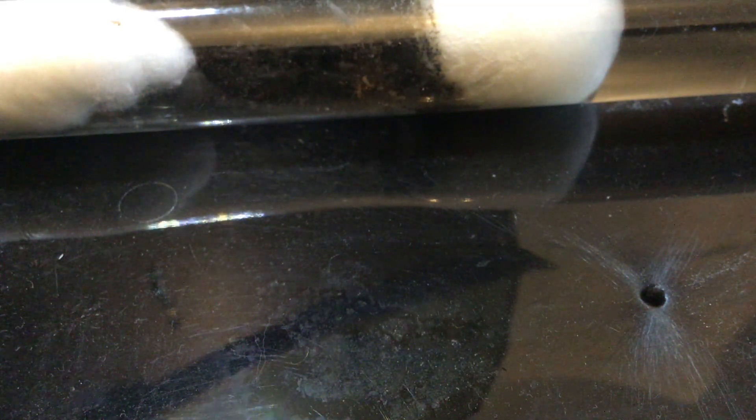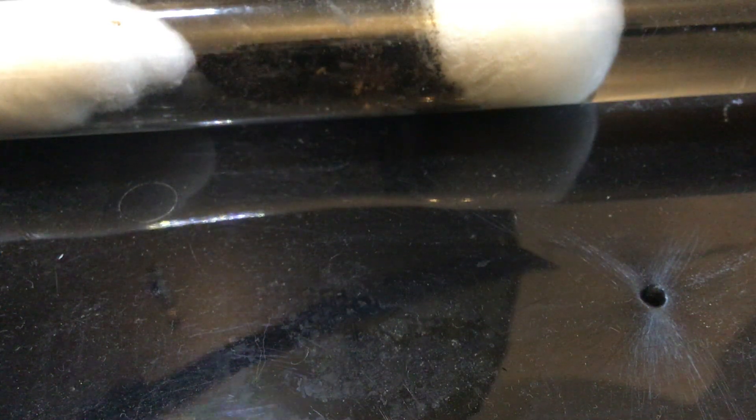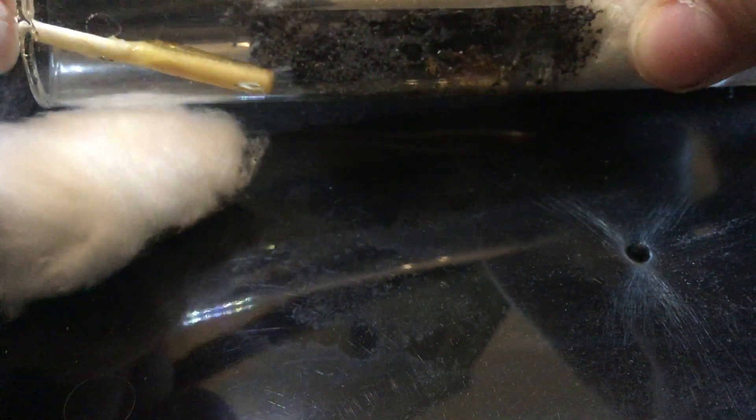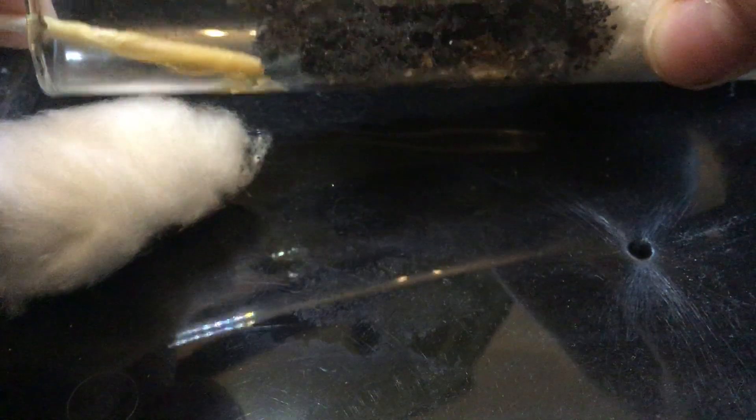Okay, oh no — one just escaped! Okay, so toothpick — I'm going to put the honey on the toothpick. I'm not even gonna share the camera because it's still everywhere. Honey on the toothpick. Okay, opening it up — here you go.